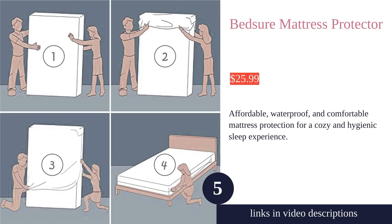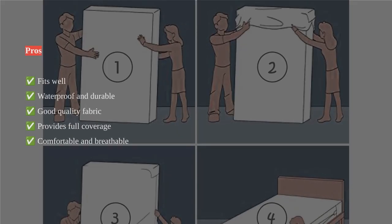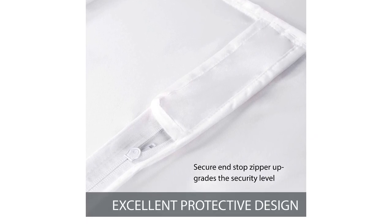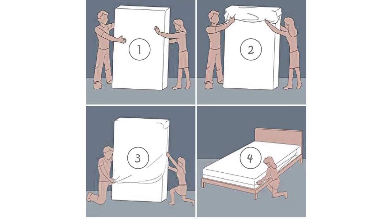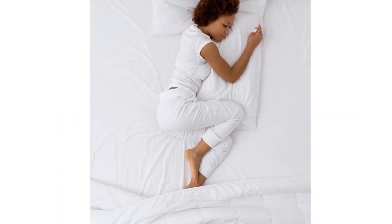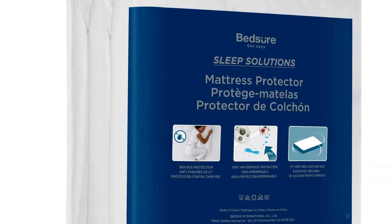The Bedshore Mattress Protector is a reliable choice for protecting your mattress. It offers 100% waterproof protection with a six-sided zipper for full coverage. The high-quality polyester material provides a soft touch and breathability, making it comfortable to sleep on. With easy installation and a snug fit, it stays in place without causing discomfort. The protector is waterproof and durable, effectively safeguarding against spills and bed bugs. It is made of good-quality fabric that is easy to wash and does not feel like plastic.